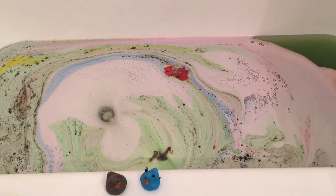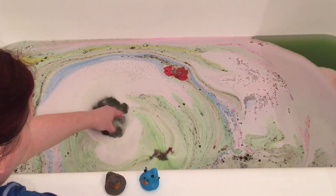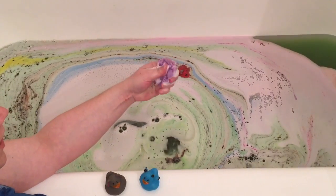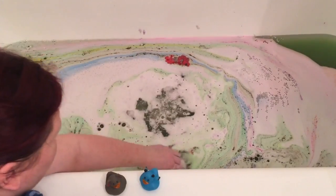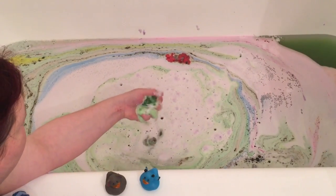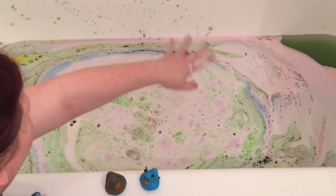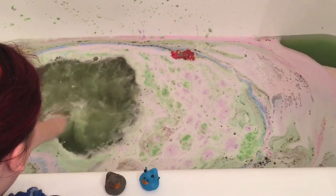It looks like we've got just a little bit left, so let's go ahead and check out what we've got. Oh, look at that beautiful purple! And we've got a little bit of the coffin bomb — the beautiful green. Just getting it all over the tub, why not — we'll make it look really pretty.